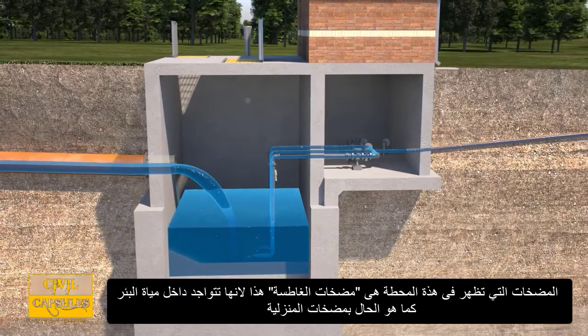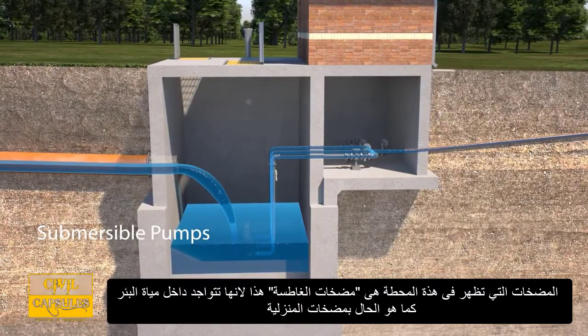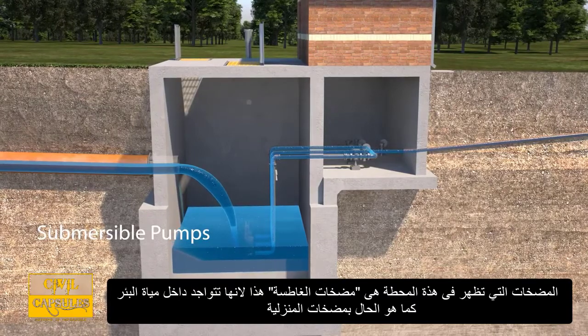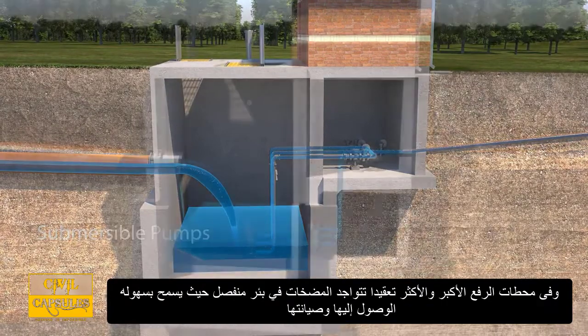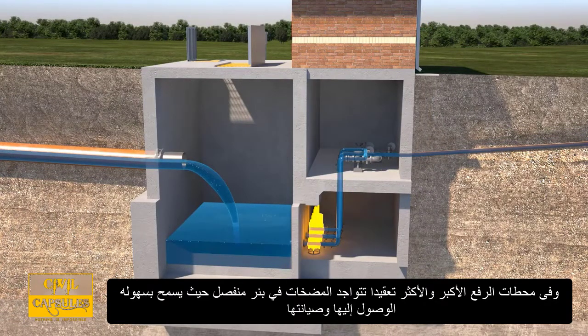The pumps shown in this lift station are submersible pumps, because they are located in the water of the wet well, similar to a sump pump in a home. For larger and more complex lift stations, the pumps are placed in a room separate from the wet well, which allows easier access and maintenance.